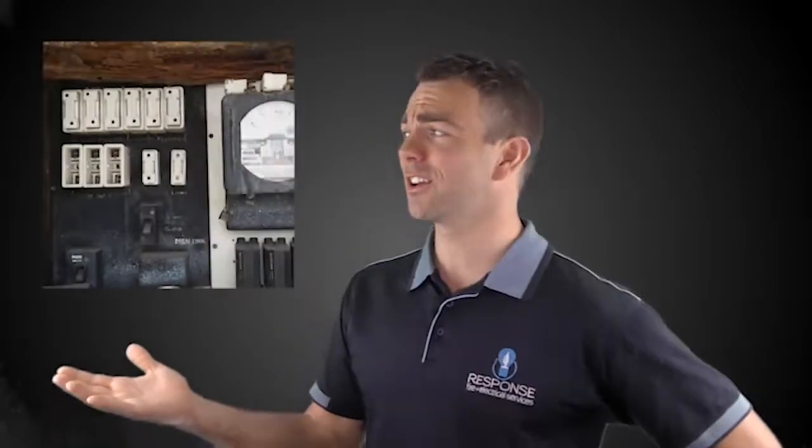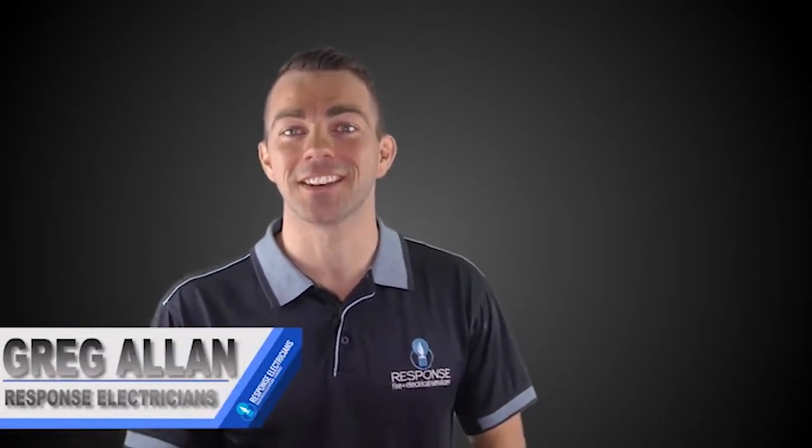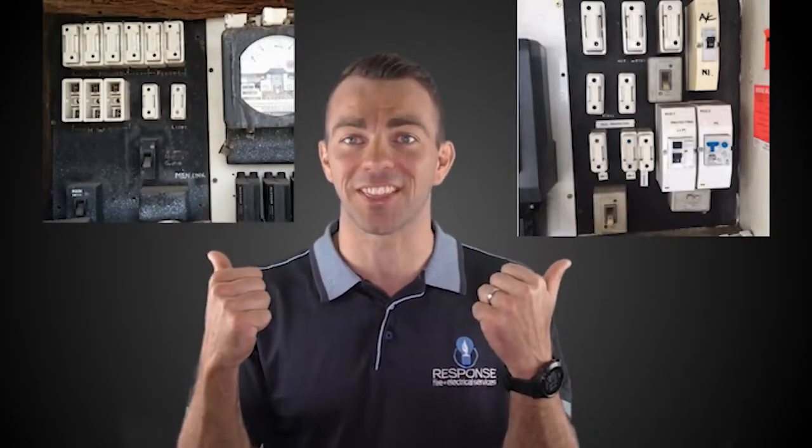Does your switchboard look like this, or this, or this? Hi, I'm Greg Allen, Response Electrician and your Master Electrician of the Year. And in this video, we're going to talk about the three main risks of having switchboards like this.